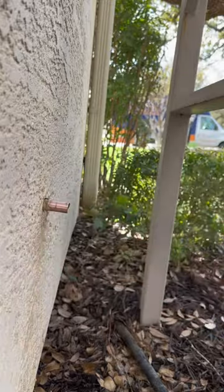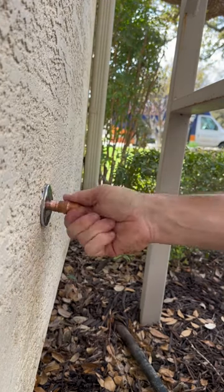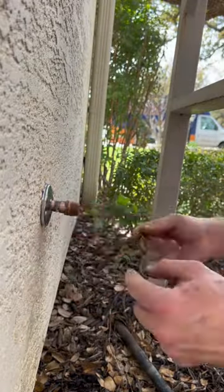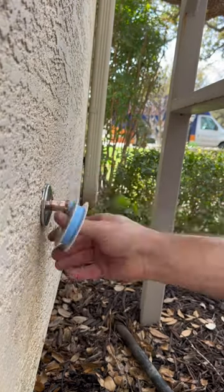So I cleaned everything up and decided I was going to go back with a metal adapter so it can be replaced a little easier in the future. I don't really like compression fittings on hose bibs — it's just unnecessary in my opinion. I put the metal adapter on here; a little messy solder joint, but it is what it is. I was able to clean it up with some sand cloth and made it look a little nicer.